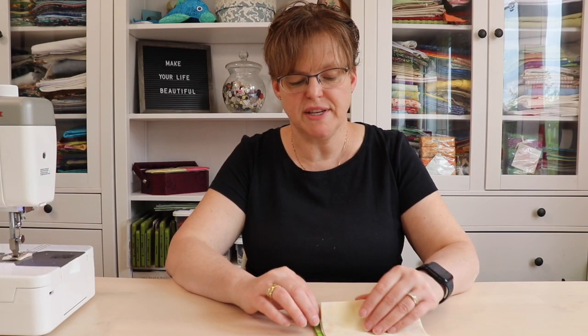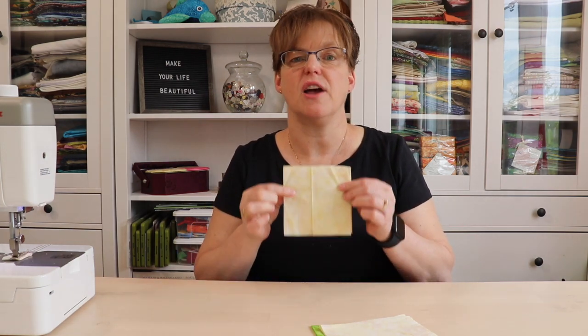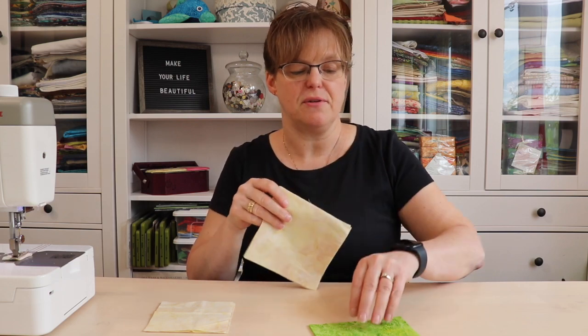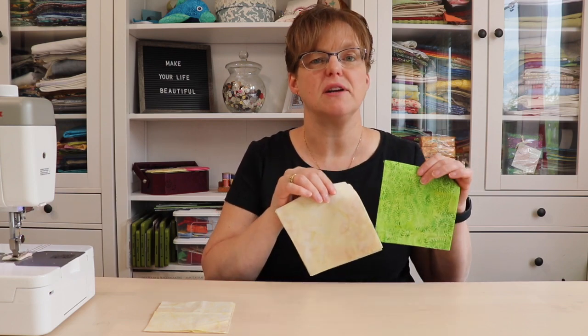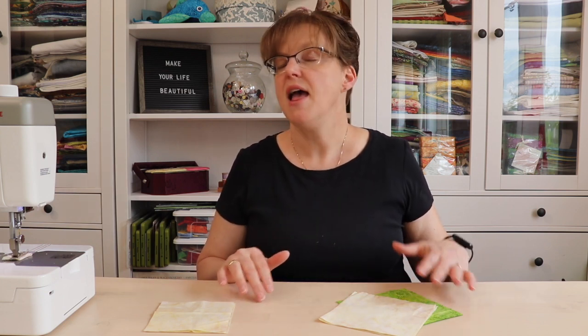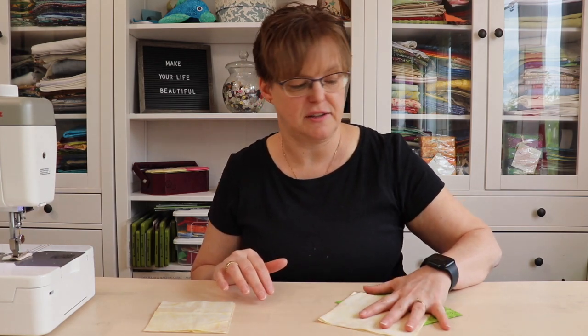To make the Clown's Choice block you will need four four-and-a-half inch squares of your background fabric, three five-and-a-half inch squares of background fabric, and three five-and-a-half inch squares of your feature fabric. These last two sets of squares are used to make the quarter square triangle units. If you prefer a different method, you're welcome to use it, but you'll need different fabric sizes. I'm using the two-at-a-time method.